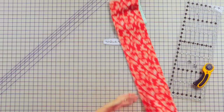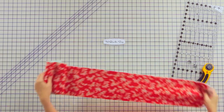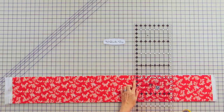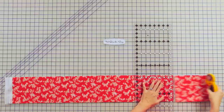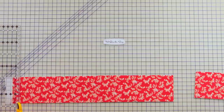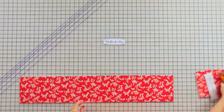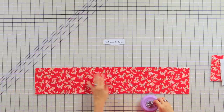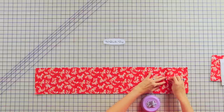So we've cut our width to 6½, and now we're going to trim our length to 34. I'm just going to be using the lines on my mat, and you can save your leftovers for another project. We're going to repeat this step so we have a total of seven sandwiches.